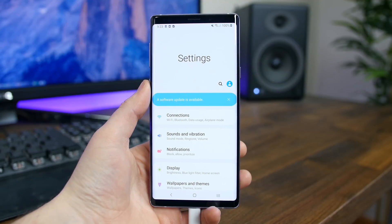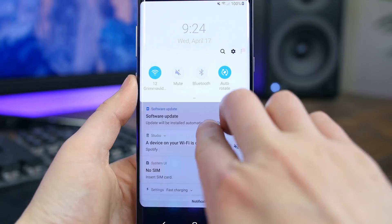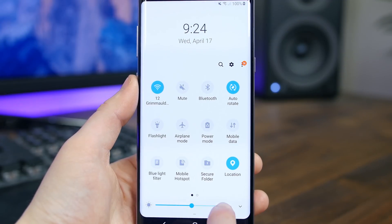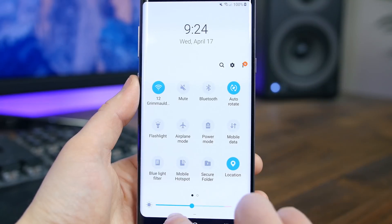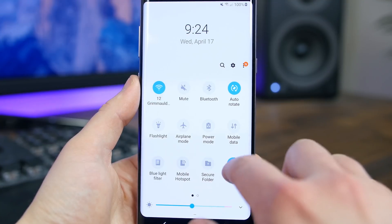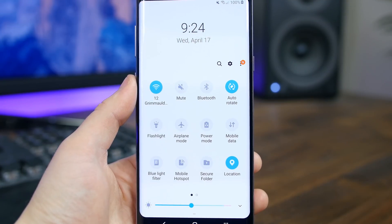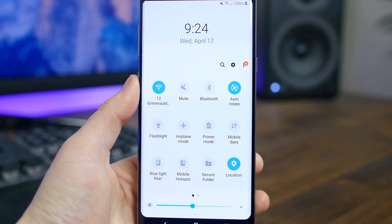Overall, I like what Samsung is doing with their stock apps. We'll see a similar design with the notification panel and quick settings, where icons appear much larger, flatter, and simpler. When you expand the quick settings, they shift much further down on the display, and the brightness toggle is at the bottom of the screen, which is way easier to reach with your finger.